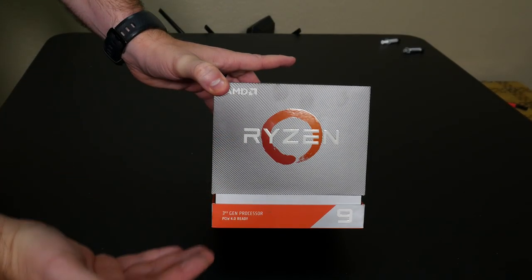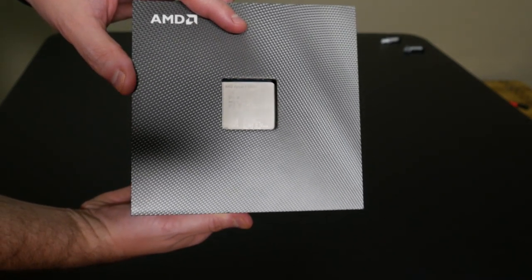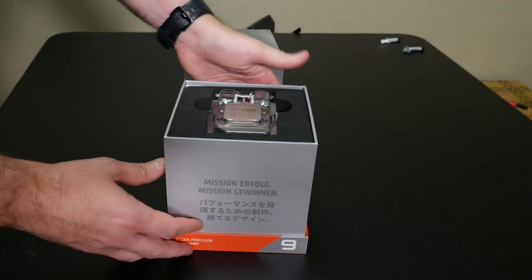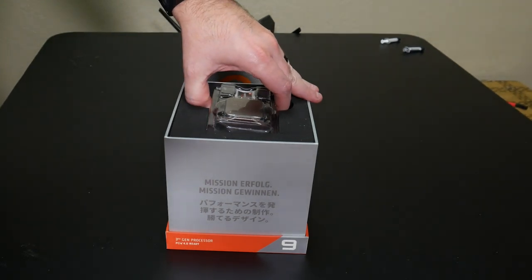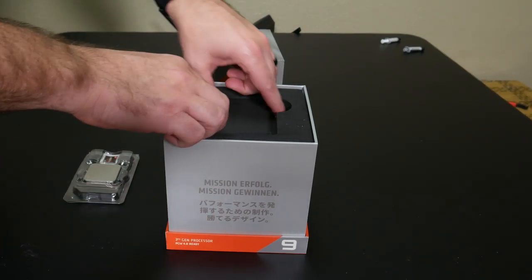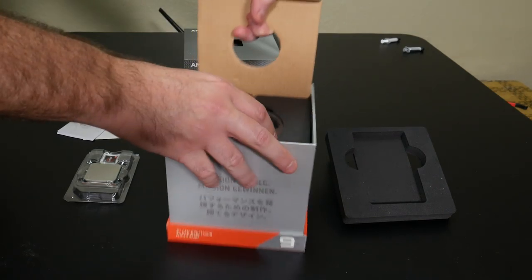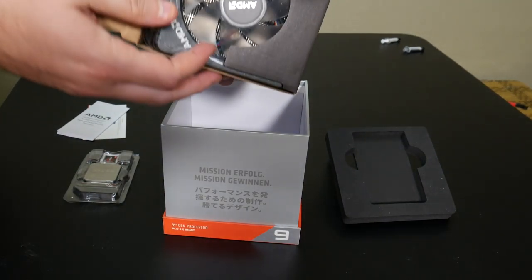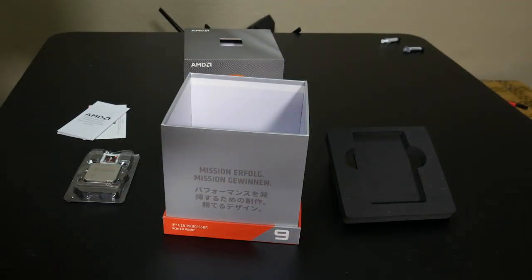I'm going all in with the Ryzen 9 3900X — a 12-core, 24-thread processor with a max boost clock of 4.6 gigahertz. This thing has been an absolute Intel killer. It has Precision Boost 2, which can automatically raise your processor frequencies, and Precision Boost Overdrive, which basically allows an extra CPU boost based on what your motherboard and cooling is capable of — kind of like automatic overclocking. And then you've got StoreMI, enabling faster SSD speeds. It comes with a box cooler, but that's not what we're going to use. We're going to use an awesome cooler — you'll see it later.